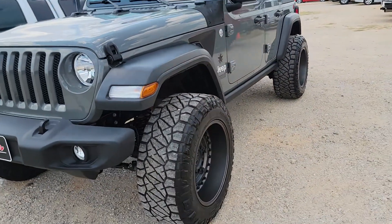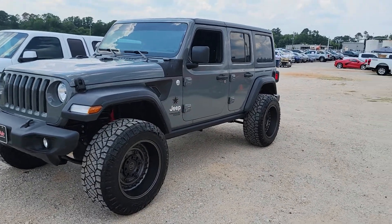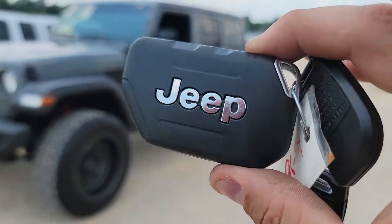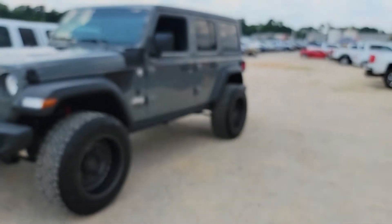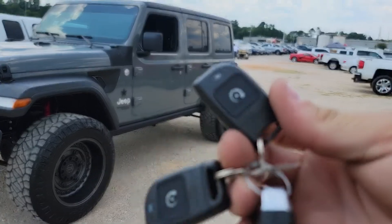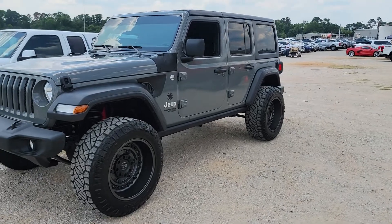Today we have a 2018 Jeep JL Wrangler. This vehicle is a push-button start but does not have keyless entry or any power features, so we still have a remote start solution — the Automate one button kit.